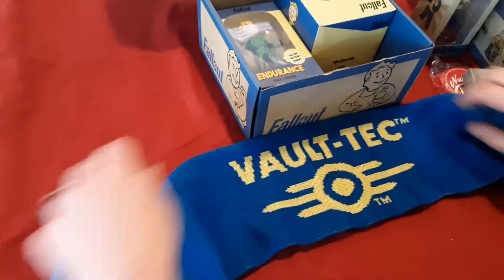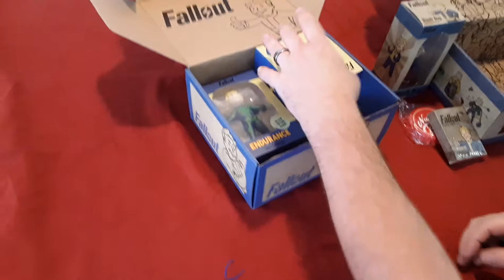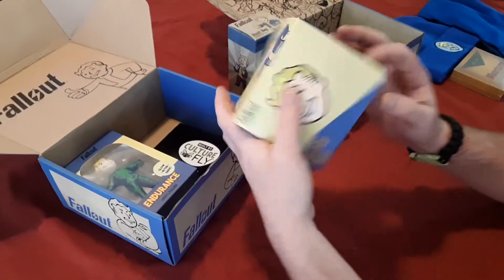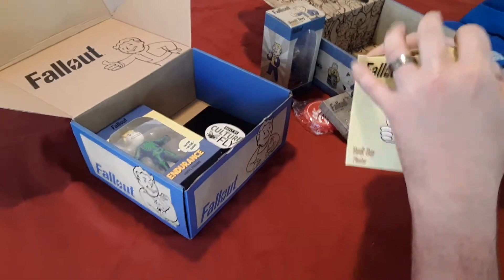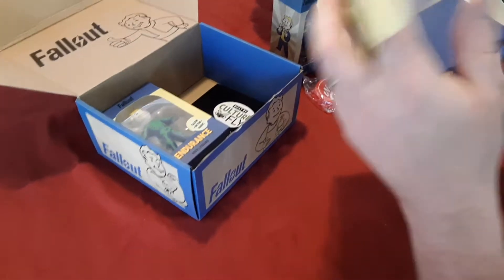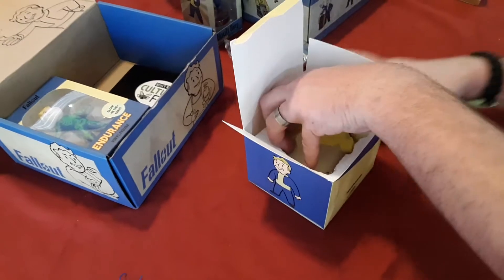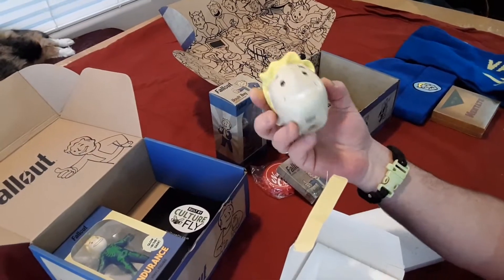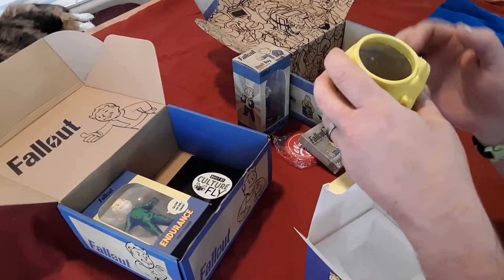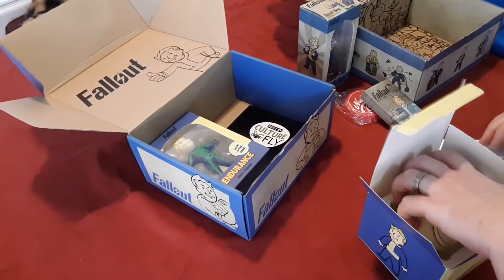It's a scarf — a Vault-Tec scarf to go with the beanie! Nice little winter package, digging that. What is that? That's cool — it's for plants, got a little drain in the bottom. That's awesome. It's made of like ceramic — well, like the old things you used to make back in boys club or whatever. That's cool.